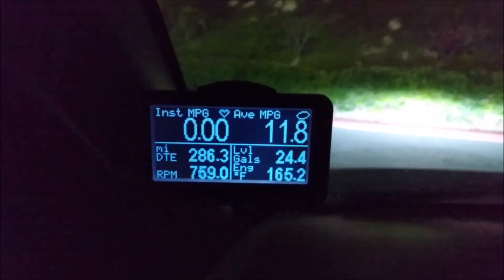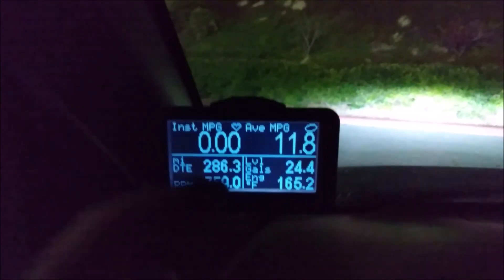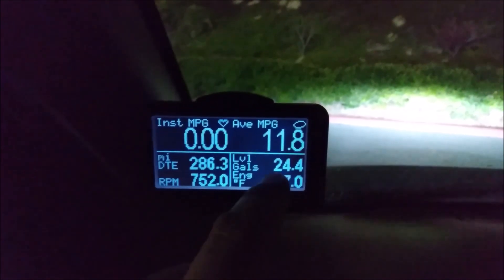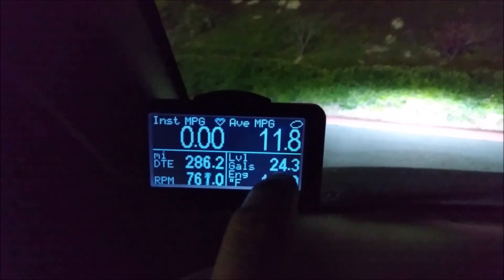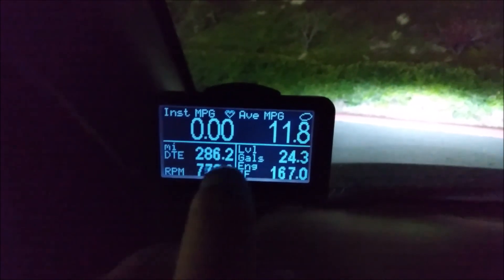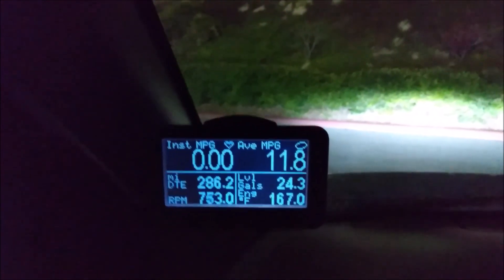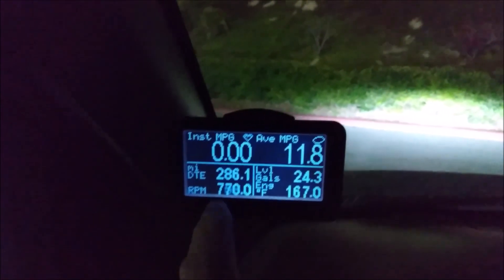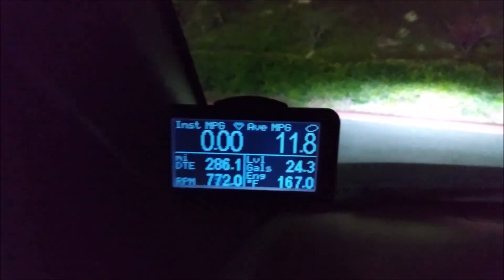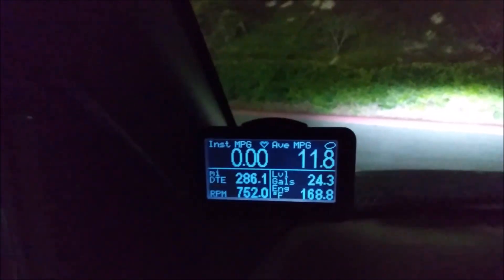I mainly use the first page. I wanted RPM, engine temperature, average miles per gallon, gallons left, miles to drive before empty, and instantaneous MPG. I like tracking that stuff - it's fun. I like seeing my RPM kept as low as possible, making sure my engine temperature is good, and trying to get the best fuel economy I can.